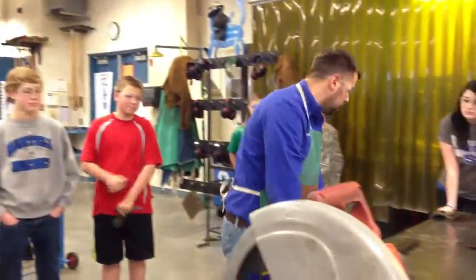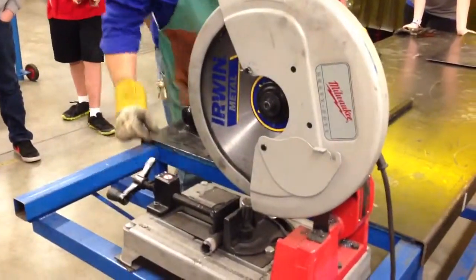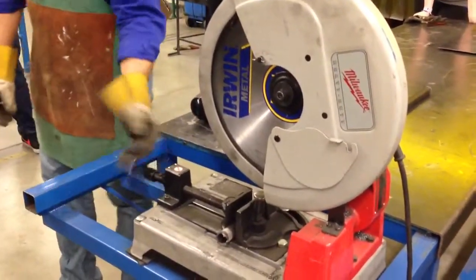I've got this one-inch piece of ground tubing. I'm going to place it in the vise, find where I want to cut the end off so it's clean, and I'm going to clamp it up tight.